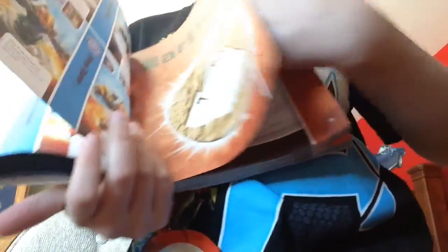This is all the earth section, and then it goes through fire, life, magic, tech, undead, water — that's all. And then on the back it shows you like what page they're all on.